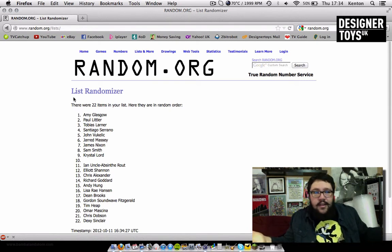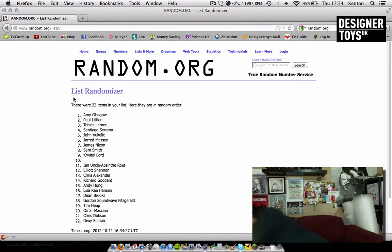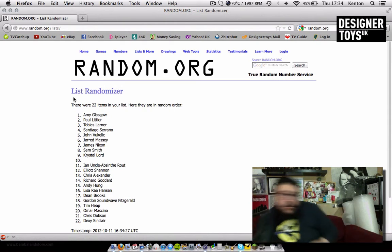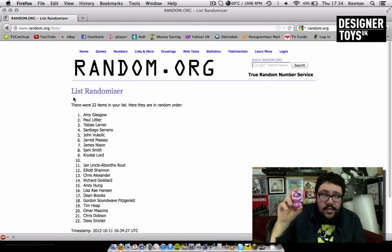Amy Glasgow — congratulations, you've also won. You have won a signed Vice One Floxy — a pink one, signed by Vice One. Amy Glasgow, drop me a message or an email with your name and address and I'll get that in the post as soon as possible.